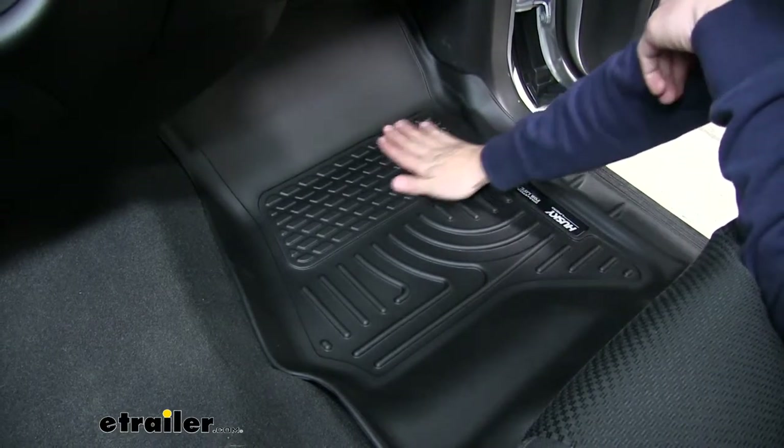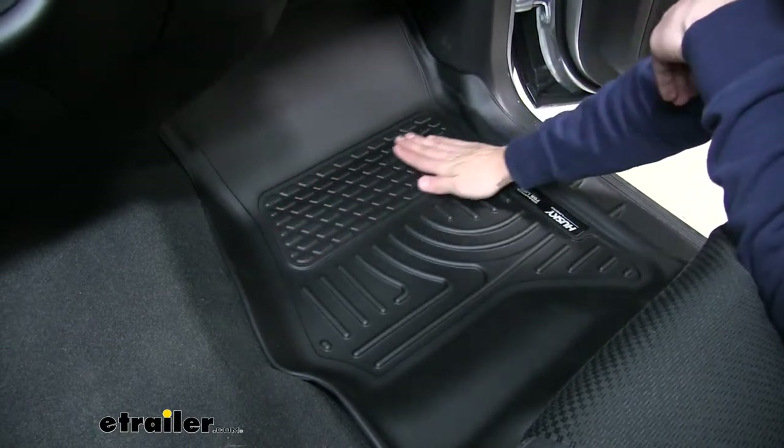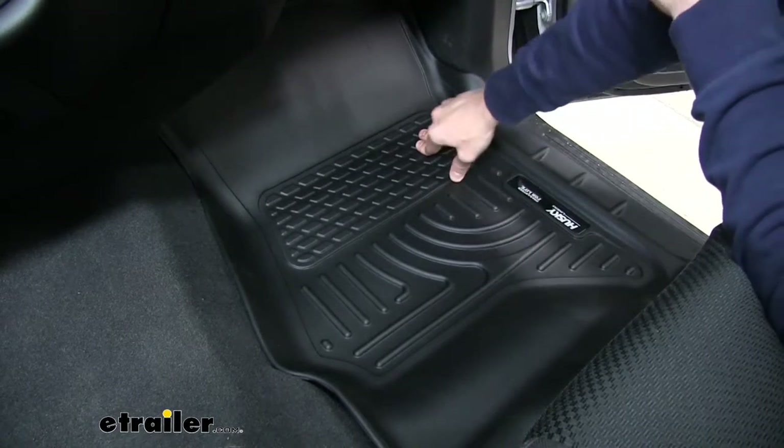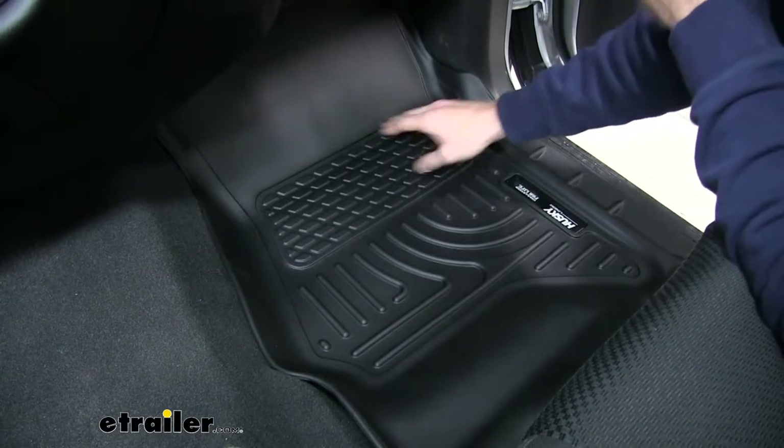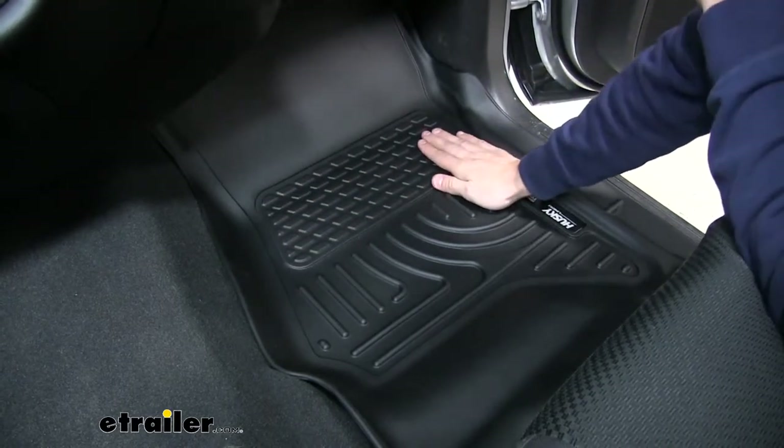We're also going to have this reinforced padding right here for your feet because over time as you put your feet on your floor mats it's going to provide more wear and tear, but the reinforcement right here is going to make sure that doesn't happen.